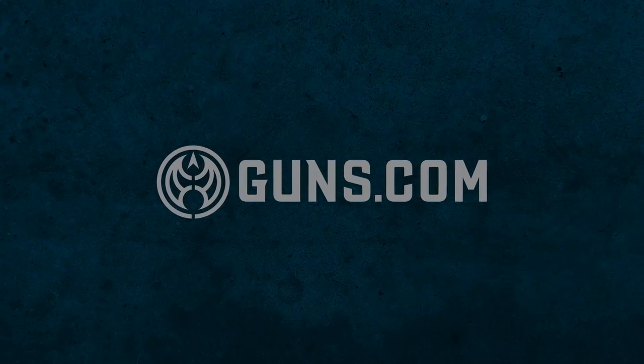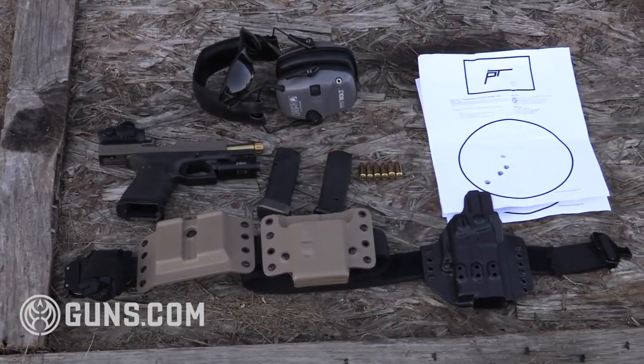Hey guys, ChasetheGuns.com. Today we've got another defensive shooting drill. This one is the Fast Drill from PistolTraining.com. I'll be honest, it's a tough one, so let's get into it.